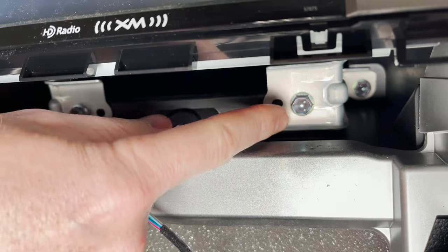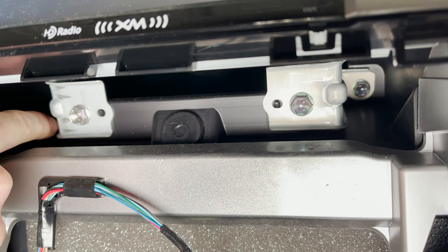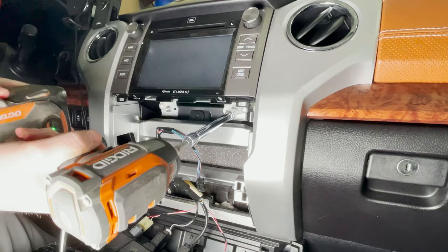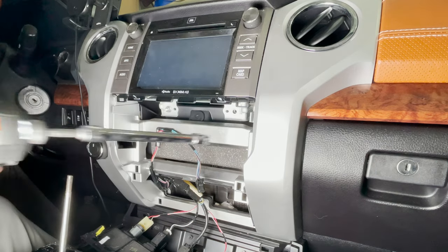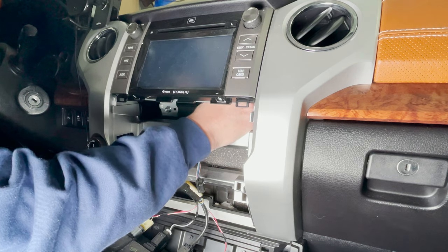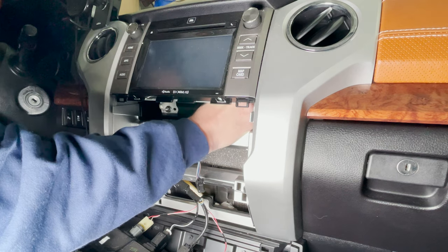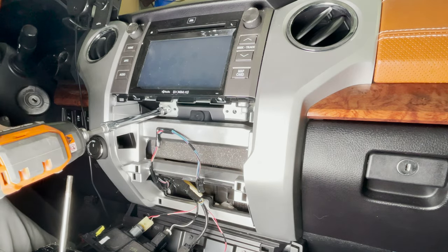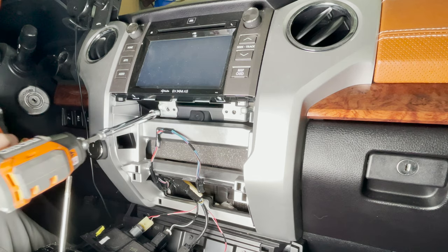Underneath there are four bolts that you're going to need to remove. There's one here and one opposite on the other side, and then in the back behind it there's another one and same on the other side. To remove these, I'm going to use a 10 millimeter driver with a six inch extender. If you can't get the back ones all the way out, you can still remove the stereo and they'll just fall out — but I'd rather pull them out if I can.